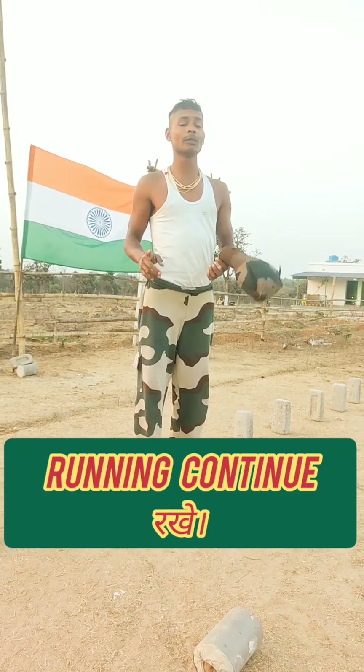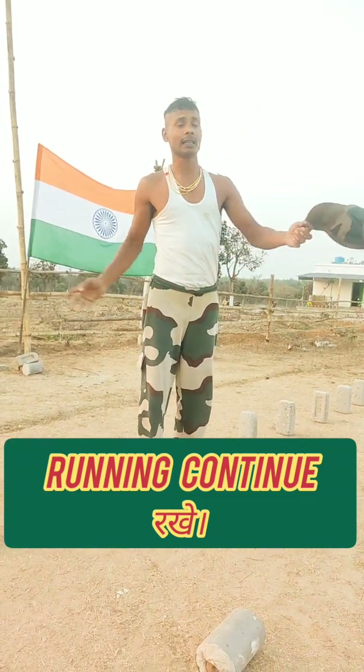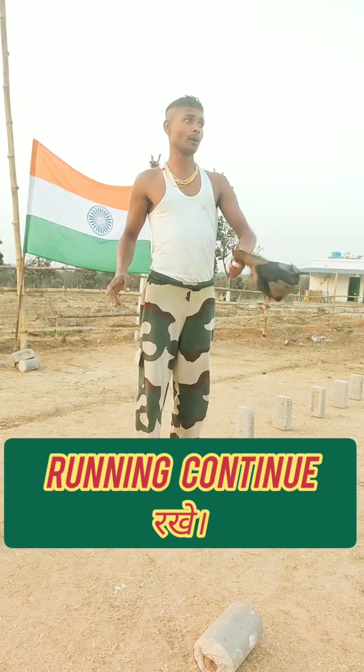If you have to practice on the ground, the high long 5km running is very powerful. These are very long tours.